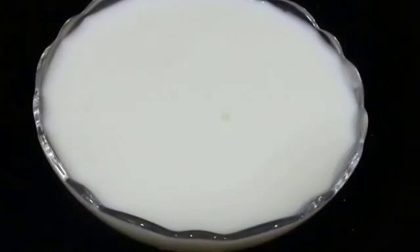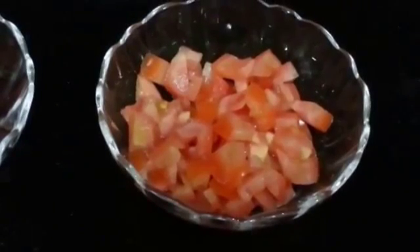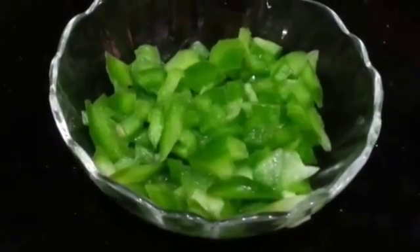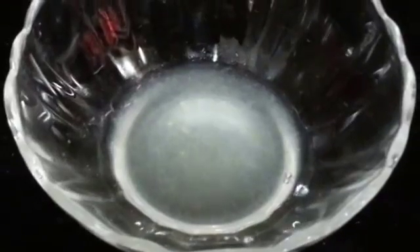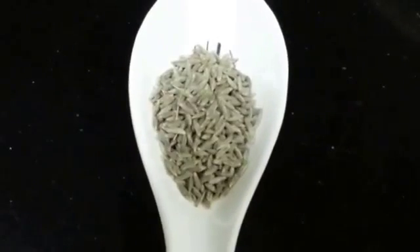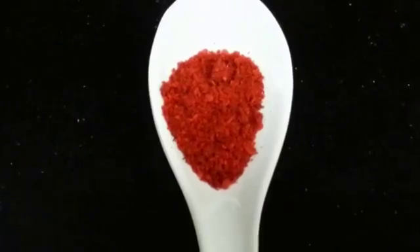1 cup of beated yogurt. For the vegetables, we have taken 1 medium sized tomato finely chopped, 1 medium sized onion finely chopped, 1 half carrot finely chopped, 1 medium sized capsicum finely chopped, some coriander leaves finely chopped, 1 teaspoon of lemon juice, ginger shredded, 1 green chili finely chopped, 1 teaspoon of cumin seeds, 1 quarter teaspoon of turmeric powder — turmeric powder is optional — salt to taste, 1 half teaspoon of red chili powder, and some olive oil.